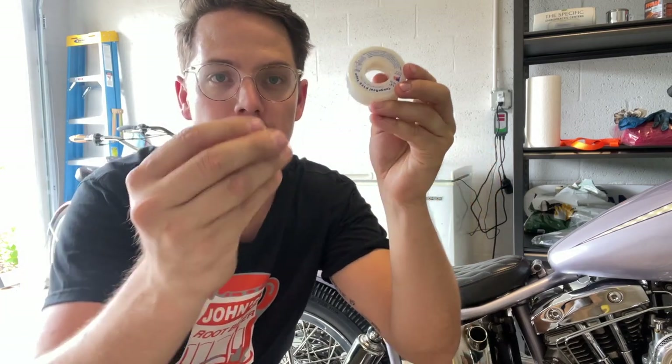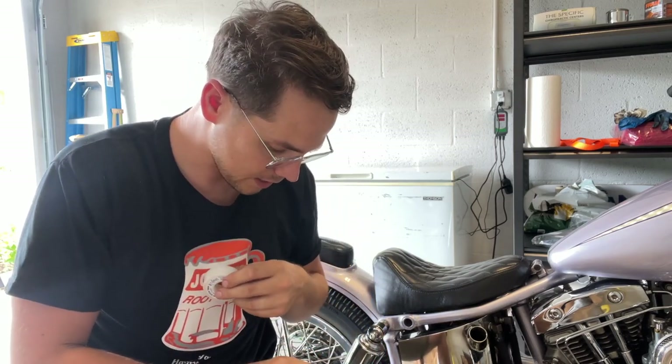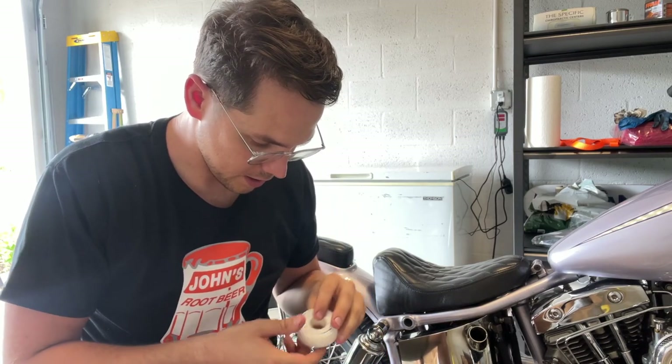Next thing I'm going to do is just put some thread tape on my drain bolt to make sure I have a really good seal, thread that in, and then just remove the filter and put some oil in — it will be good there. I did realize I need to seal up my exhaust a little bit better. I do have an exhaust leak, mainly on the rear exhaust, so I'm going to use some black silicone to seal that up. And then air filter — create the air filter, check push rods, all that good stuff.